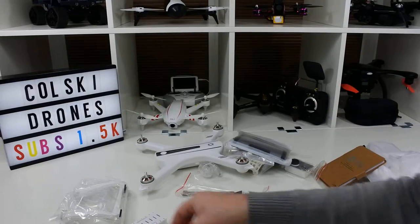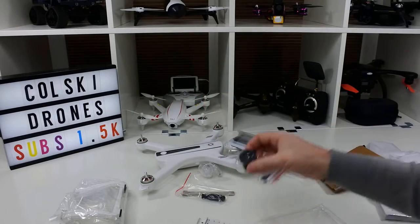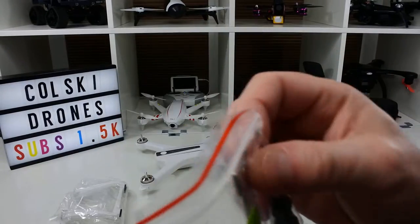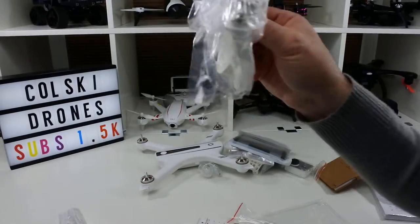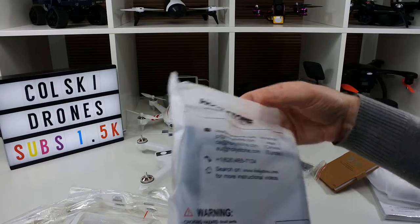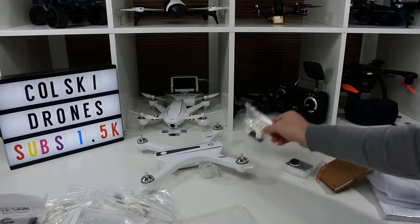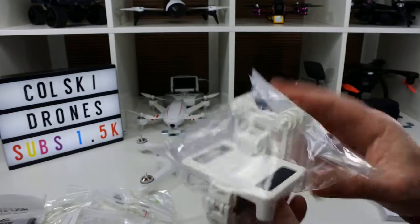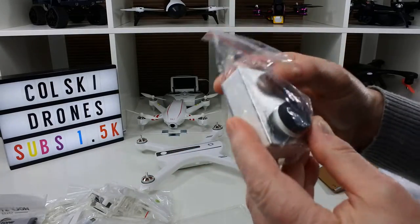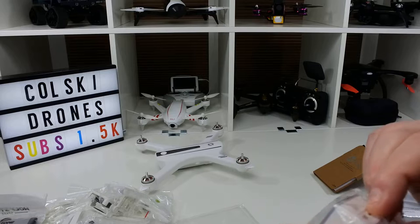You get the charger, which I'll discuss in a minute. You get a 7.4V 2800mAh battery with its connector for the charger. You get a screwdriver and a tool to lock your motors so you can get your props off. Two landing gears, two sets of propellers. You get a lipo charging bag, which is a really nice touch. You get the phone holder that goes on top of the transmitter, the camera holder which slides onto the front of the drone, the cables to connect the camera to the drone, and the 1080p camera itself which is powered from the drone. You do need an SD card as it doesn't come with one.